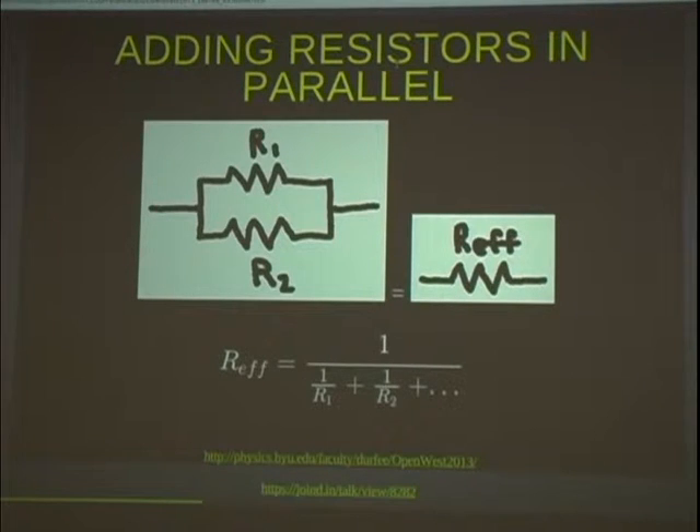If you have a bigger resistor in a parallel combination, more current flows through the smaller one. You can analyze this by applying Ohm's law to each individually — the voltage drop across both is the same. At a junction, all of the current flowing in has to add up to zero: if one amp flows in and it splits, half an amp flows each way because charge is conserved. That's a good point I forgot to mention in my slides — it's known as the junction law.